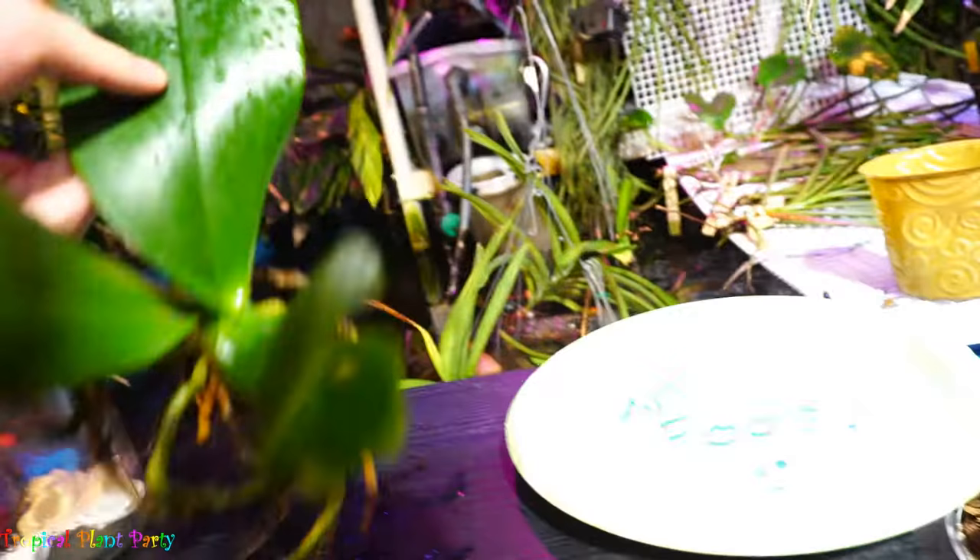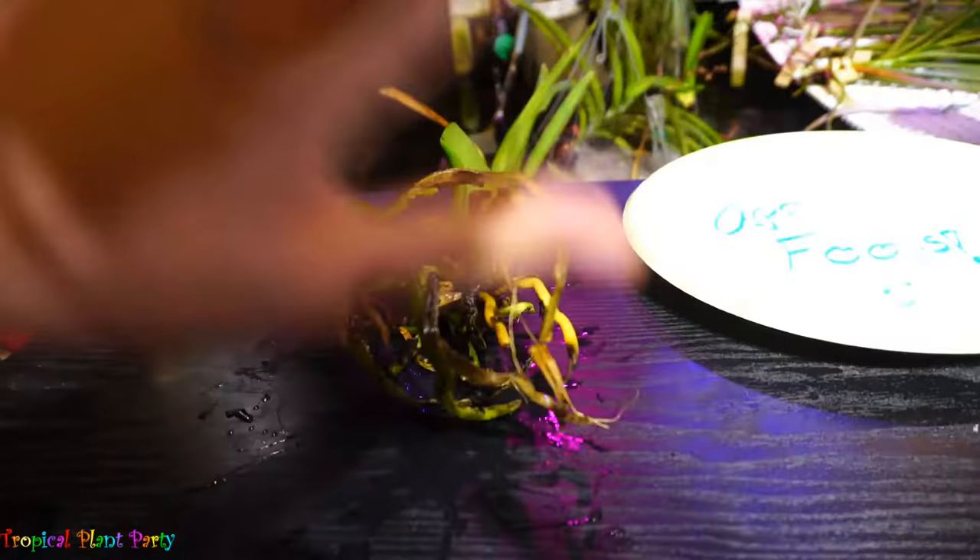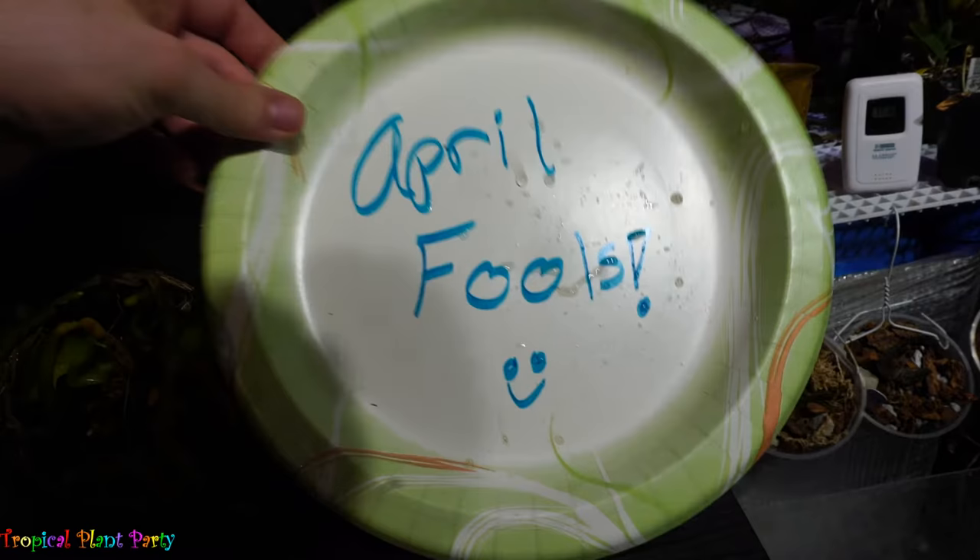There we go. Don't microwave your orchids — at no point was this orchid actually in the microwave while it was running. Happy April, everybody!